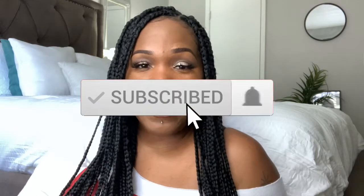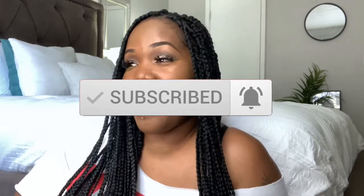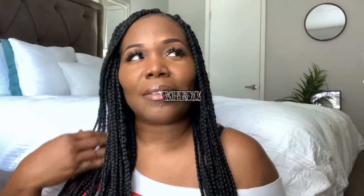Hey y'all, welcome back to my channel. I'm Erica Lachey. I have a first impression video for you today. I came up with an idea to start doing first impression videos only on Saturdays, and I'm gonna call them Erica Lachey's First Impression Saturday. It can be affordable products or just any item — doesn't necessarily have to be makeup products, but some will be.